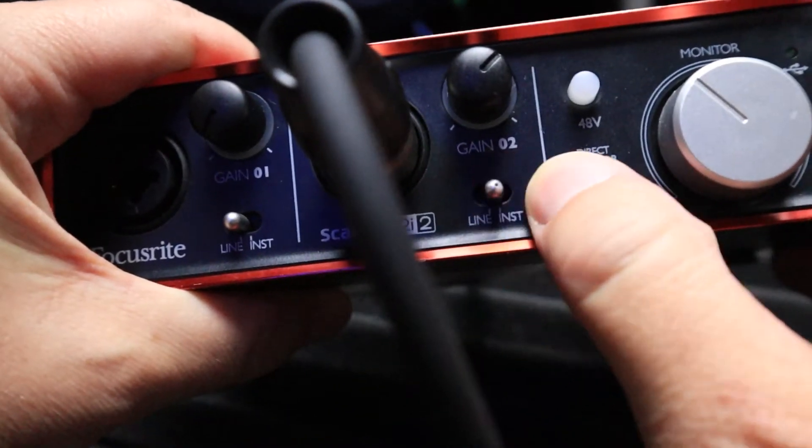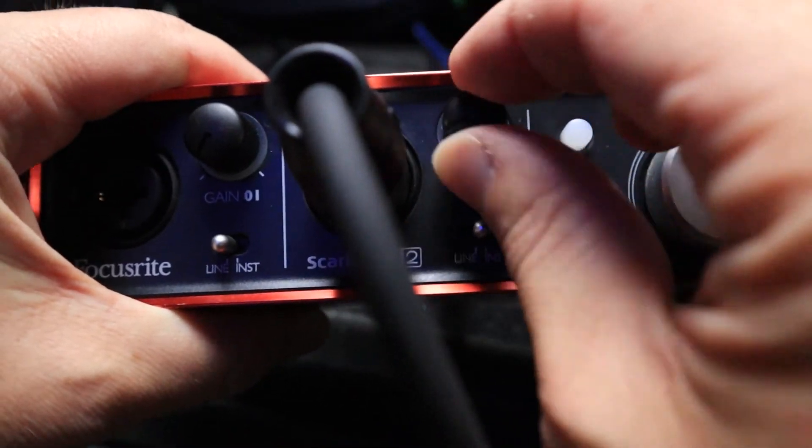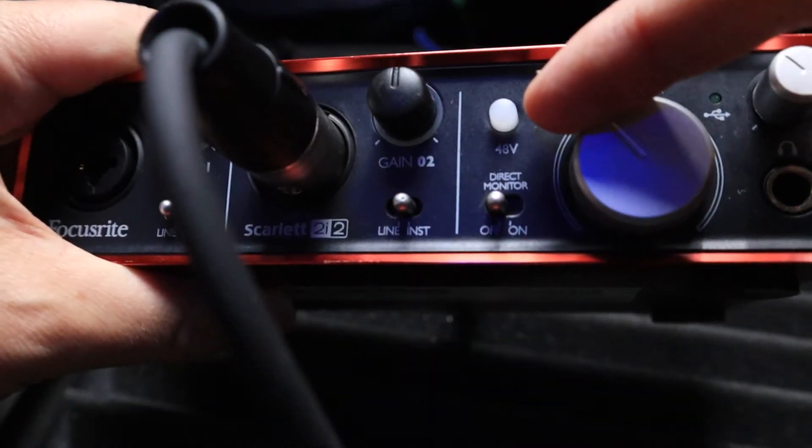On this interface you have a built-in microphone preamplifier, or preamp. You want to set your switch and then set your gain. This particular microphone I'm using is a dynamic microphone, which does not use the 48-volt power switch. We don't want to engage that with this type of microphone — it will damage it.